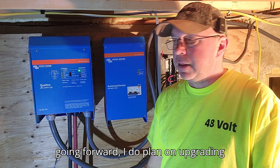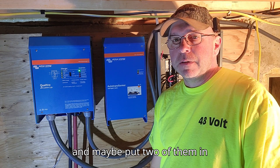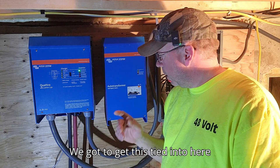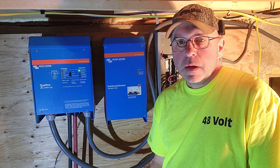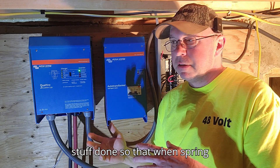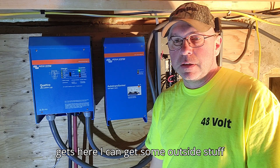Going forward I do plan on upgrading this to a bigger one and maybe putting two of them in. We've got to get this tied in here, and with spring just around the corner it's time to get this inside stuff done so that when spring gets here I can get some outside stuff done.